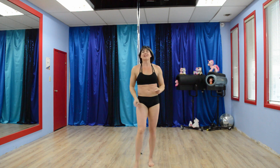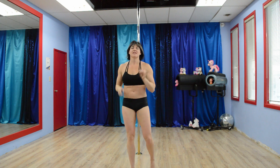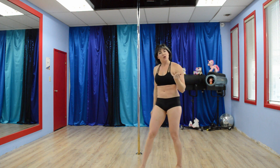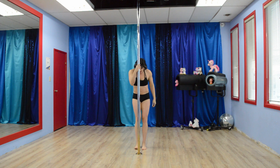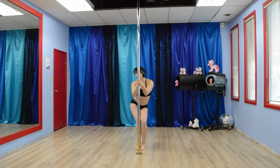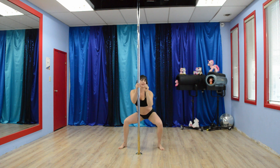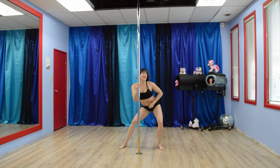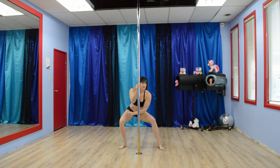Exercise number two is going to be hip swings starting with narrow and then going to wide. This is a minute long. Narrow means feet are together, bring it down and swing away. You do this for 30 seconds, then you bring it wide, come down, and keep at it. Make sure the booty is back so you can really target your glutes and your hamstrings.